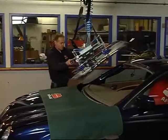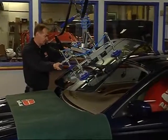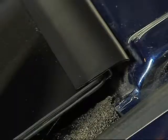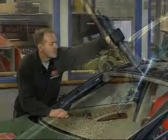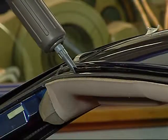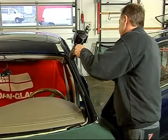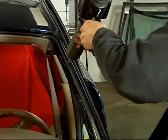Now you can lower and fit the windscreen to the vehicle to within a few millimetres. Practice fitting the windscreen without adhesive first. When you have checked that the windscreen is a good fit and you have found the right technique for you to operate the machine, then add the adhesive.